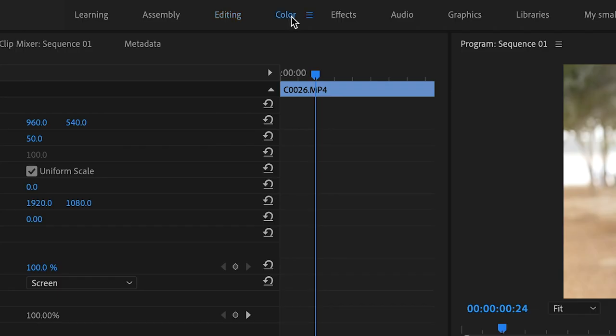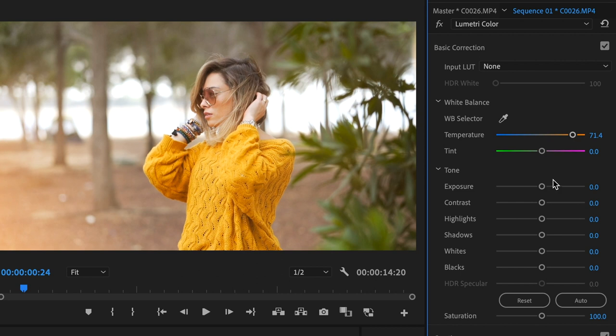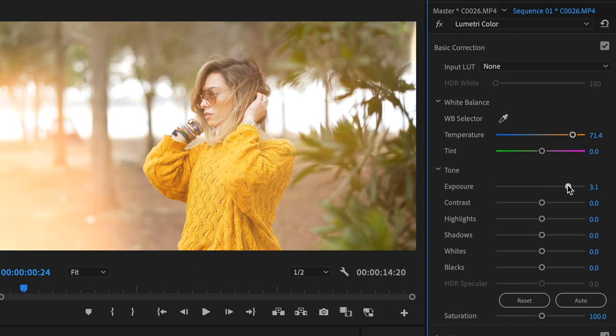Switch to the color layout or simply hit the Lumetri color correction effect. In the Lumetri color panel, change the exposure if you want a brighter or less intense effect, and try changing the color temperature as well to reach different looks.